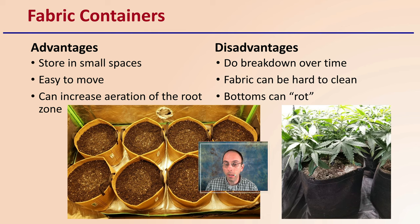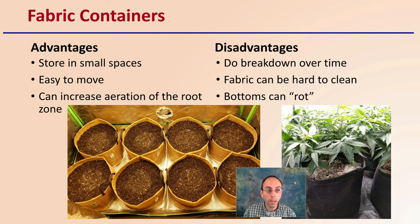Then we get to fabric containers. They store well in small places, they're very easy to move, and they can also increase aeration of the root zone — all great positives. However, the fabric, depending on what type you get, can break down over time, particularly if used in outdoor production. They can also be hard to clean because the fabric tends to bind and hold on to things. The bottoms can also rot, as the pot sits on the growing surface, trapping moisture and causing rot of the container itself.